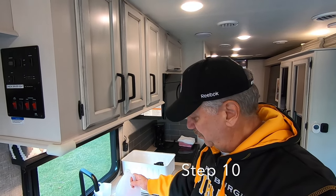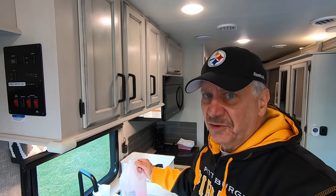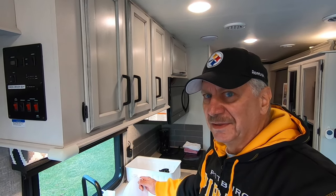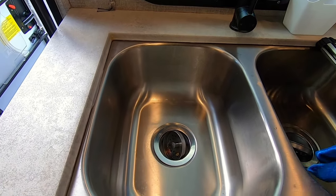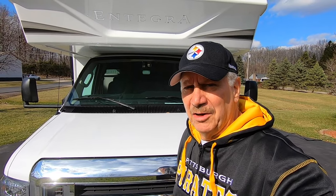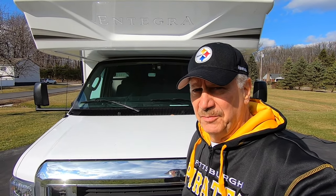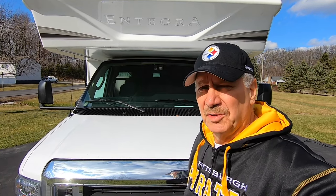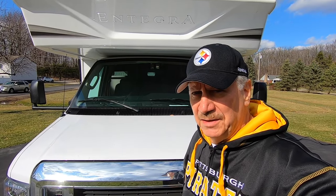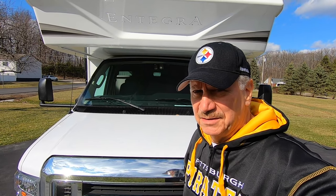Finally, put the remaining antifreeze into the traps to make sure you have antifreeze in each sink and shower trap, and you're pretty much done. Once finished, clean up any excess antifreeze — you don't want it to stain your sinks or shower. This procedure can be used for basically all Jayco Class Cs and is very similar for many other Class Cs. Please give me a thumbs up and hit subscribe. This is Bobby C, signing out. Thank you.